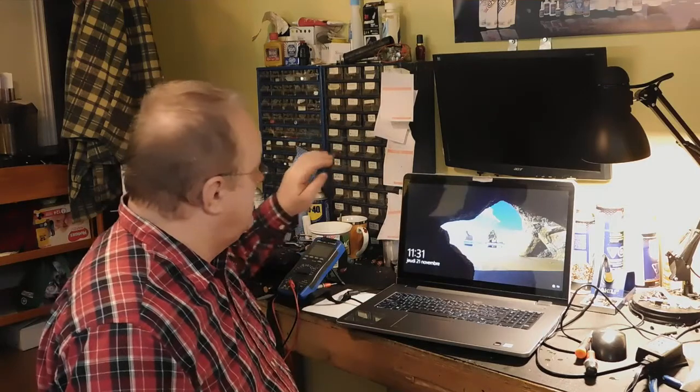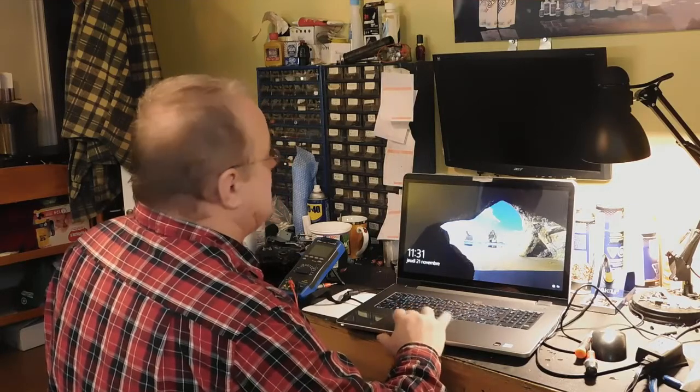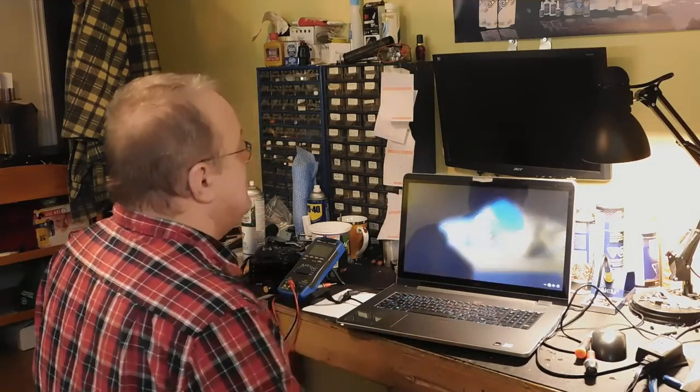Le client a changé la batterie dessus. On a vérifié le chargeur, tout est beau, il ne charge pas. Donc, il va falloir vérifier les transistors MOSFET à l'intérieur, parce qu'il ne veut pas charger.